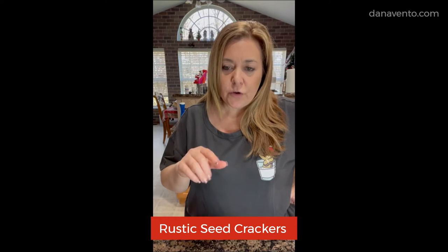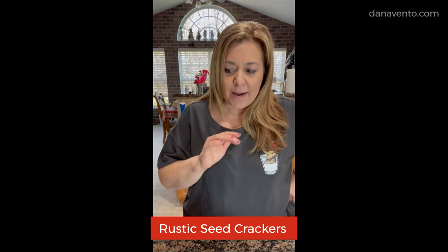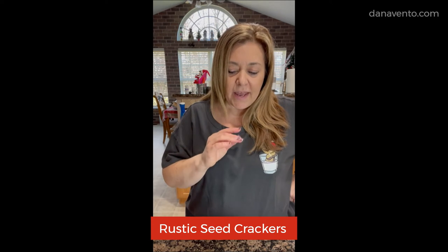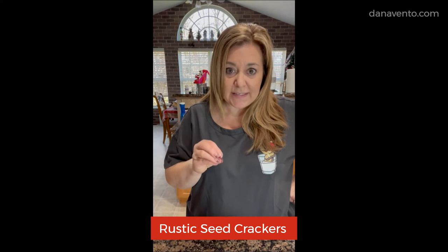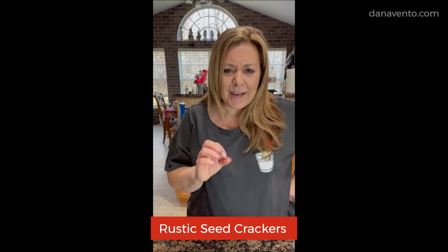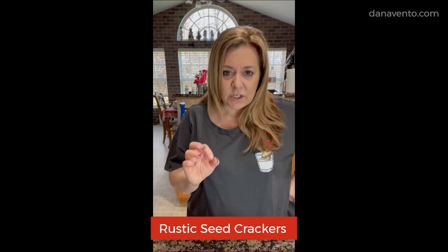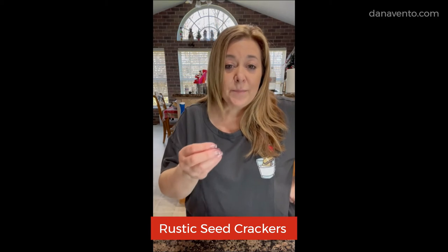Hey guys, it's Dana and I'm going to show you how to make these incredible seed crackers. I'm using a gluten-free flour inside of mine — you can use a wheat flour if you prefer. These are easy, and as long as you have some kind of seeds in your house — pumpkin seeds, sesame seeds, sunflower seeds — you can make these crackers. You are not going to believe how easy this recipe is and how much you overpay in the grocery store for a simple cracker. Delicious, crunchy, hearty — they can really take on a good dip, a nice piece of prosciutto, piece of cheese. It's all in what you want to put on top.